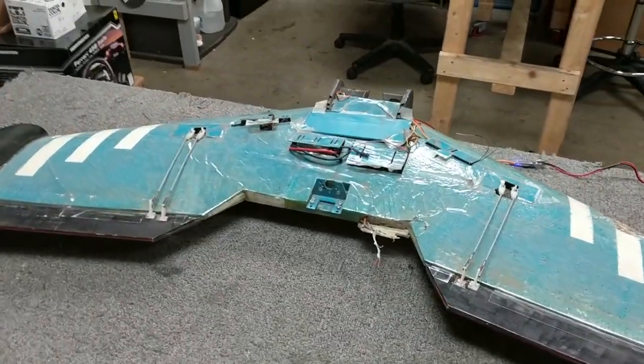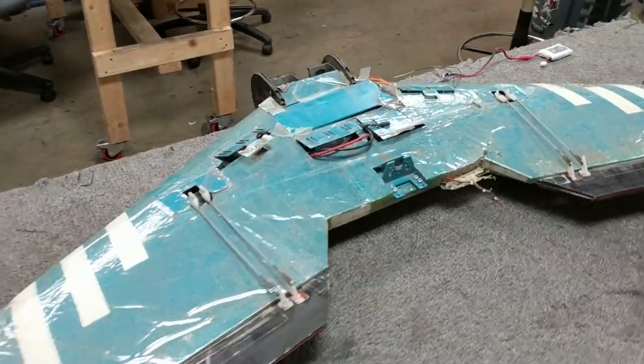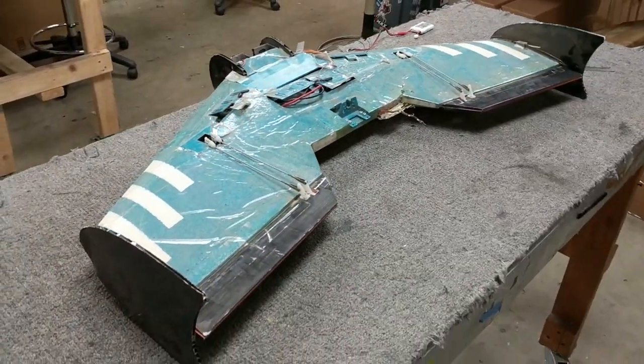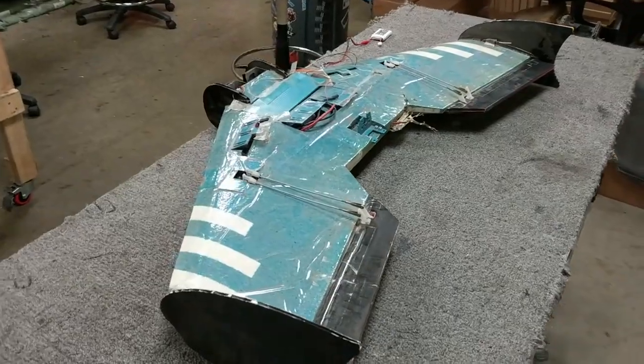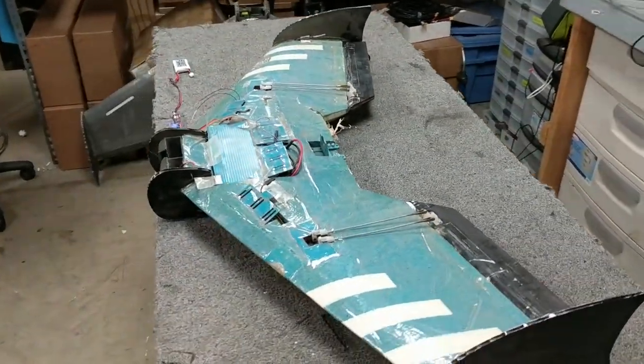So this guy has not flown in a while. I was going to do a video about this, but it was totaled before I got the chance to do that, and now I'm actually harvesting all the parts out of it, so I figured I'd make a video before doing that.